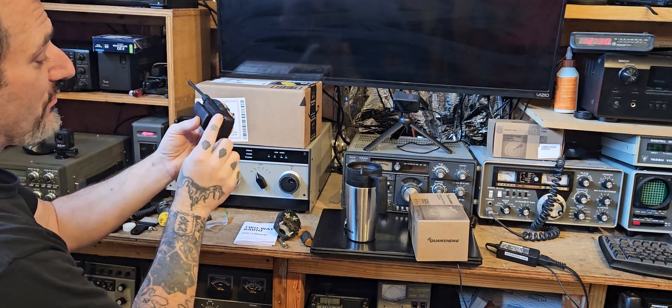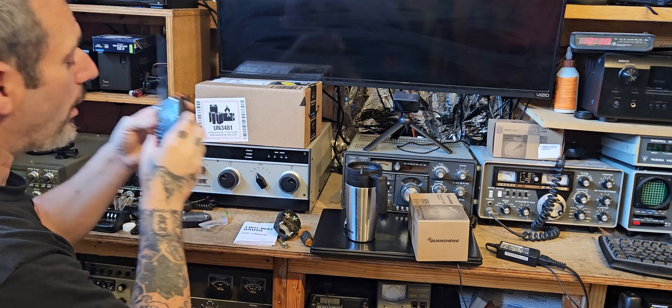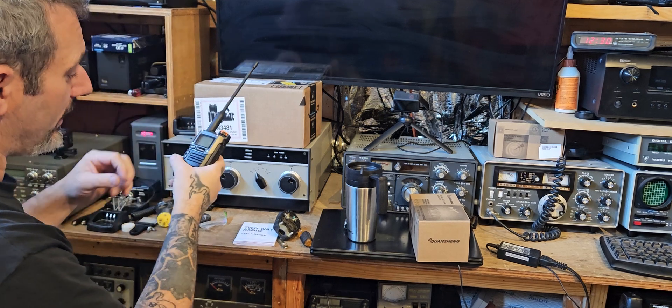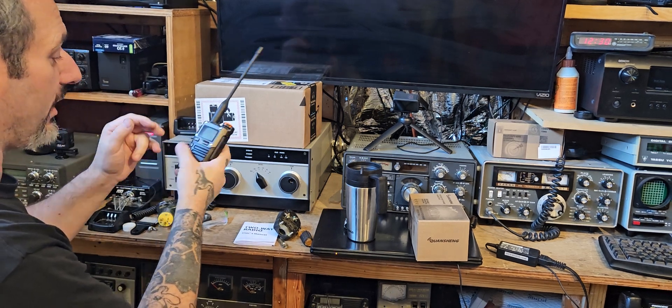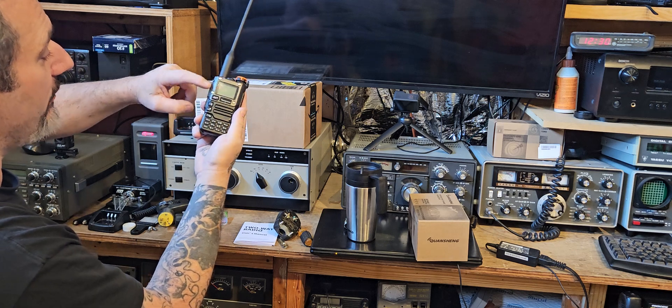Now I dropped this at the Grand Canyon and it really didn't do much damage, but there's some debris in the speaker now. I don't know if it's like magnetic crap. This radio though, I like how it's got this and it's flush.